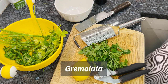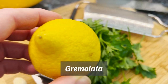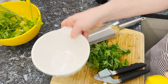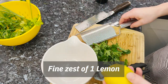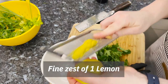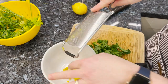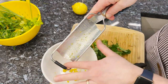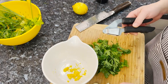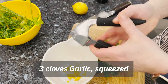Ossobuco is traditionally served with this great thing called gremolata. We take parsley and garlic and lemon zest, mix it with some olive oil — it's a great topping for savory dishes. Starting out with our lemon and zester. If you think about Mediterranean cuisine, whenever you have a lot of garlic you always find a lot of parsley. They go really well together. Parsley's natural oils actually kind of neutralize or balance out the garlic, so it makes a great combo.